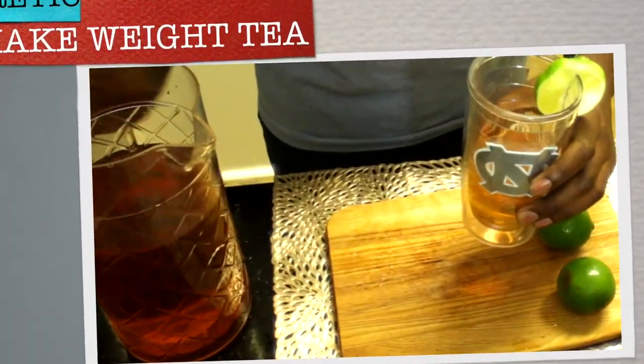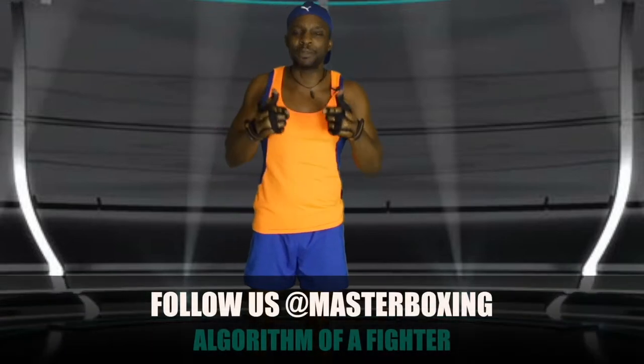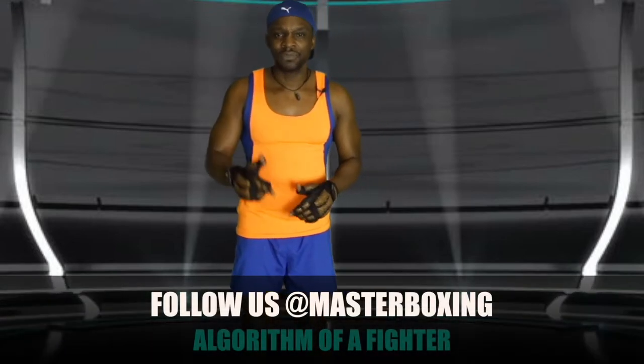Stay tuned for Food for Fighters on the next episode. Be sure to like the page, follow us, and smash that like button. Coach Eric A. Bradley here signing out — be blessed at Godspeed.